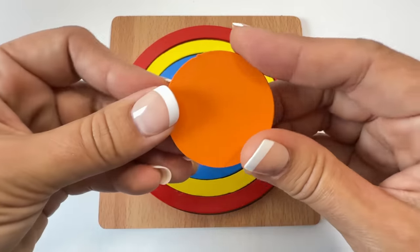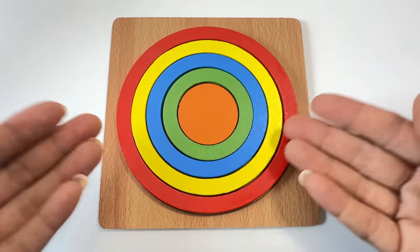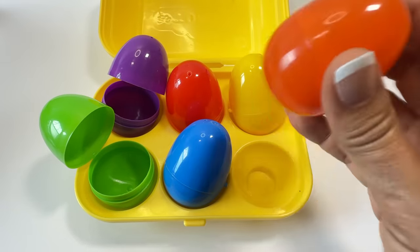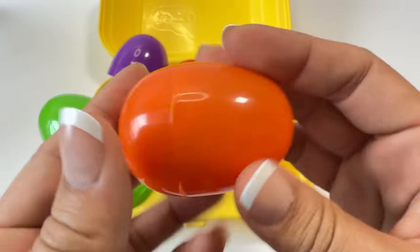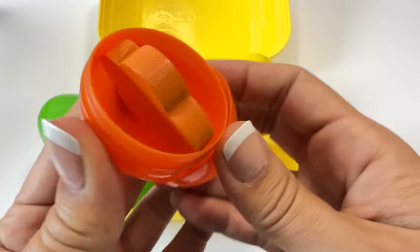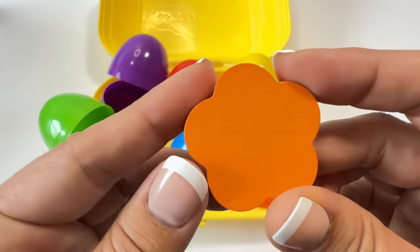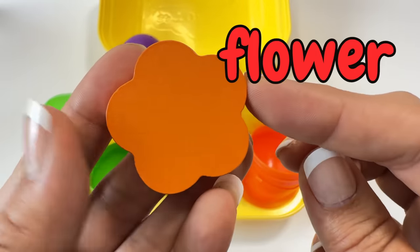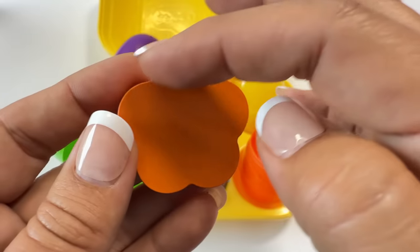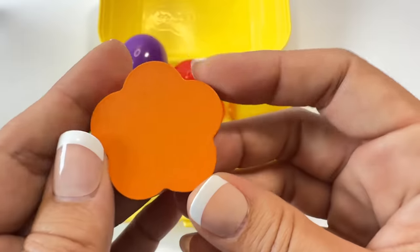Orange circle! We did all the circles — they fit just right. Let's open another egg. Let's do the orange egg. I wonder what shape is inside. Open! It's a flower! Say flower. The flower looks like it has round sides like petals.